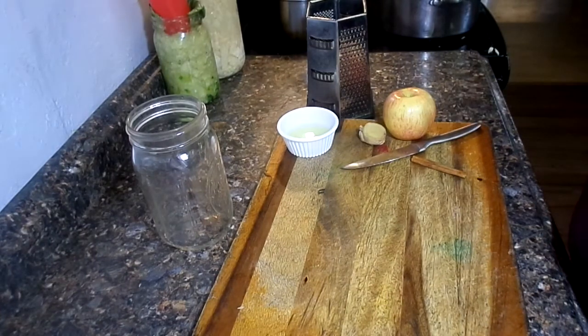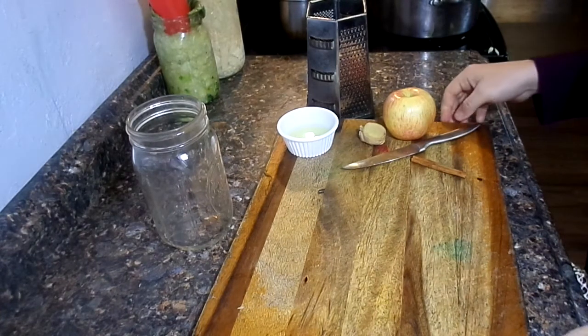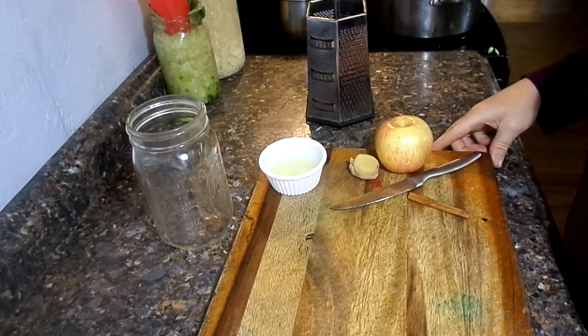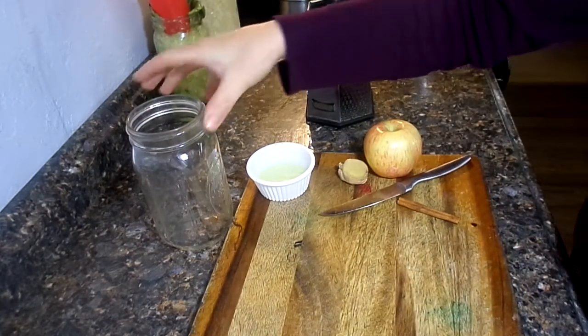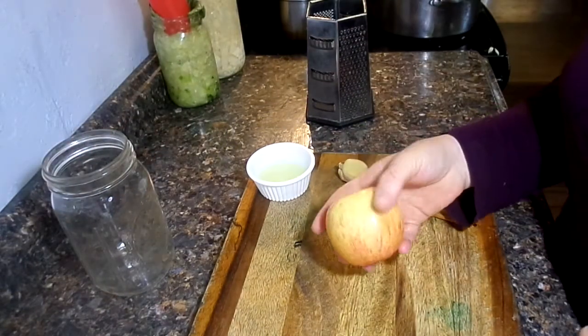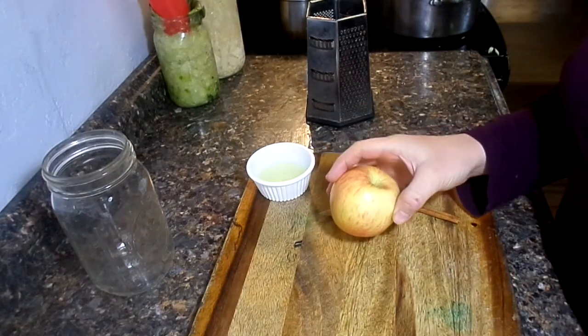Hi everybody! I was going to show you how to make a fruit kvass today. In Russia they usually make beet kvass with beets, but it also works with fruits, especially if you're trying to get little ones to eat it. Fruit usually goes down easier.